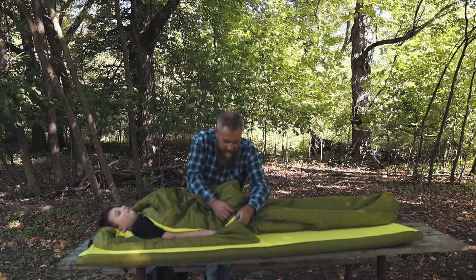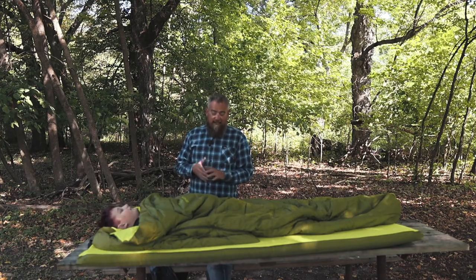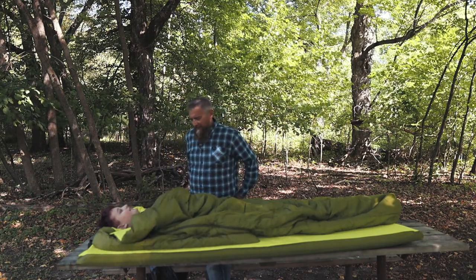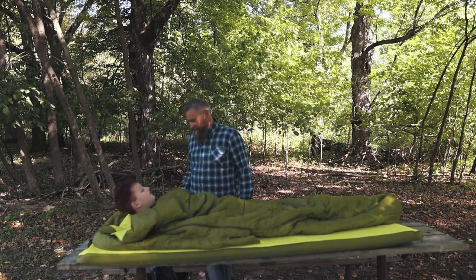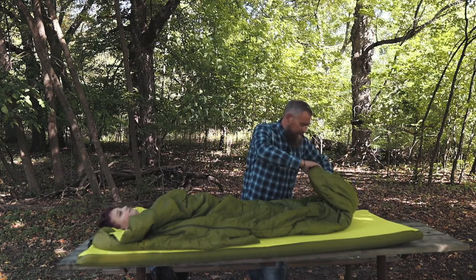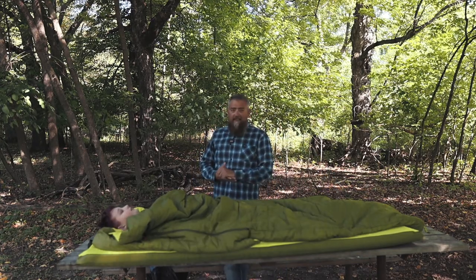We can zip you in — nice and warm, cozy, comfy. This thing is really quite great. It surprisingly feels like the foam is a pillow — that's how comfortable it is. How's the mattress? Can you feel the picnic table? No. Get the foot box area opened up if you want a little more space. I'll give it a five out of five. This is a great sleep system.